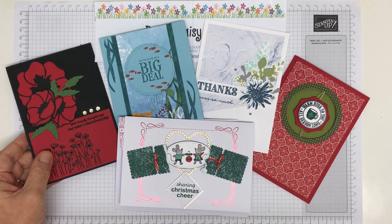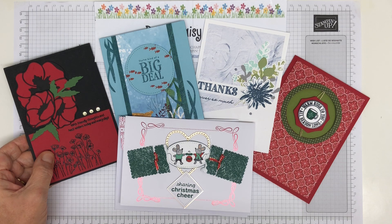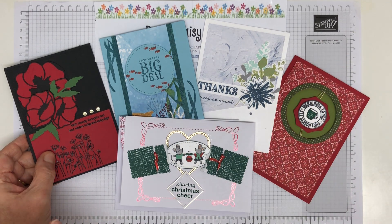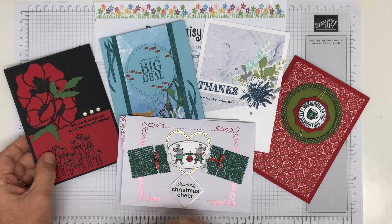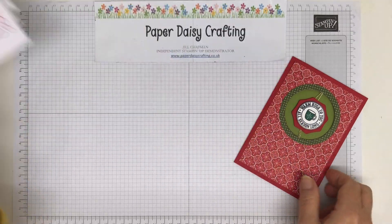I'll show you my card that I made for it another day, but these are the cards that I received. We're put into groups of six and then we make six identical projects that are then sent out to the other five in the team, and you keep one for yourself and then you receive five lovely swaps back. So let me show you what I received.